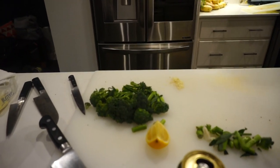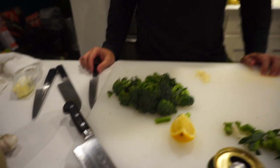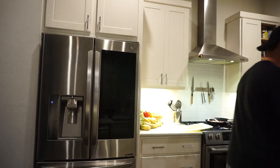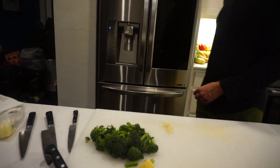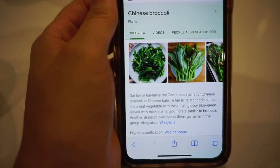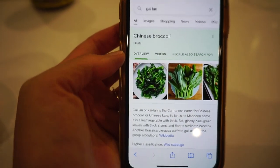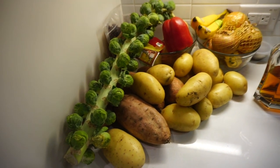He's got some broccolini cut up here with some lemon. Lemon zest with lemon on broccoli is a game changer. Also, if you're buying broccoli instead of broccolini, you are really missing out. Broccolini is not actually related to broccoli — it's a hybrid between Chinese broccoli and regular broccoli, but it's most closely related to Chinese broccoli.